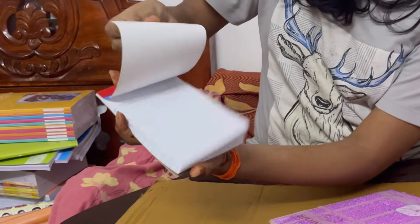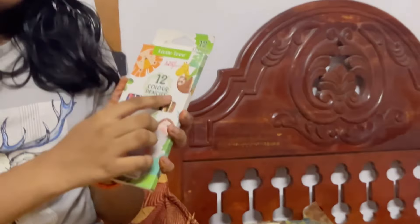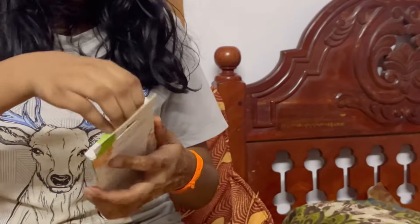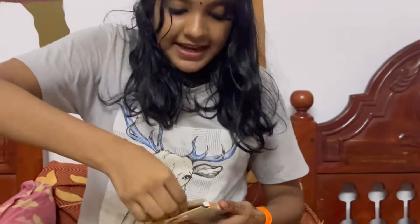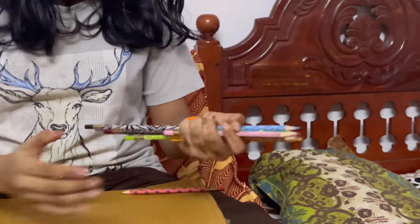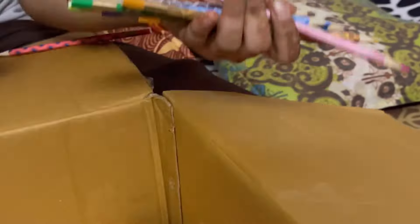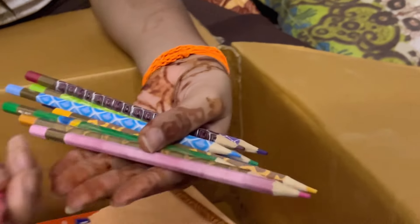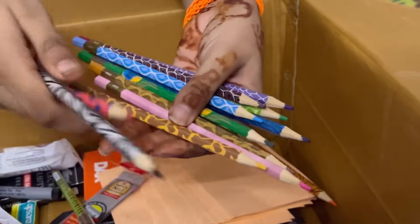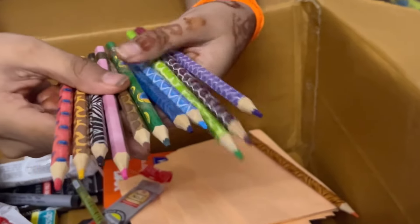I saw the other one — it was a little different. It's not a color pencil, it's a paint color. It's a pattern. This is a zebra, this is a giraffe. It's a little bit more than $1.99.